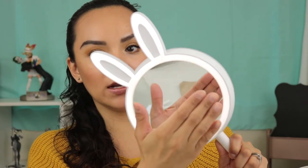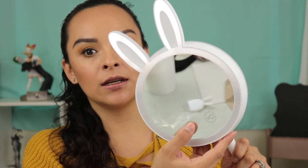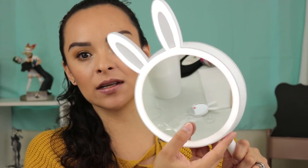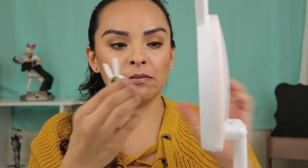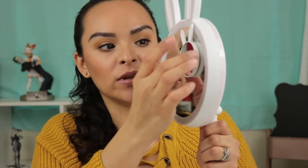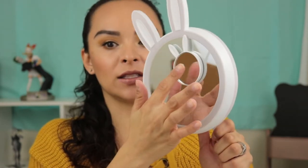The bunny ears will light up when you press the left button. I'm going to push it again and it just intensifies the color. This little mirror right here is actually a magnifying mirror, and you can attach it to the big mirror right here. So if you want to focus on your eyes or anything like that, that's perfect.